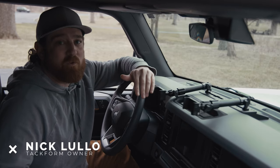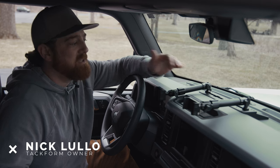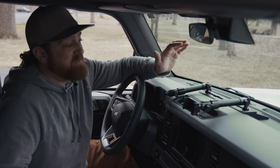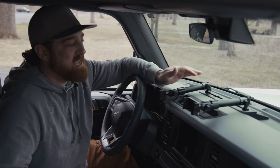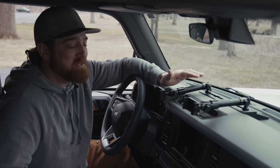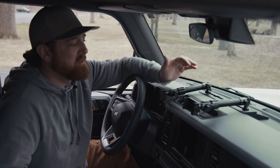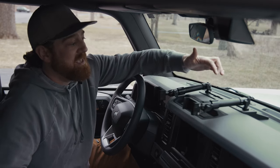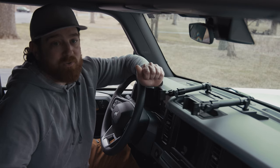What's up everybody? Nick here with Tacform. We're going to do a quick uninstall of our Tacform Fast Track Dash Bracket for the Bronco, which we've installed using the 3M VHB tape. We've had this in here for over eight months. It's rock solid. It's never failed, and it just uses two strips of 3M VHB behind each leg and the accessory-ready mounting bolt.